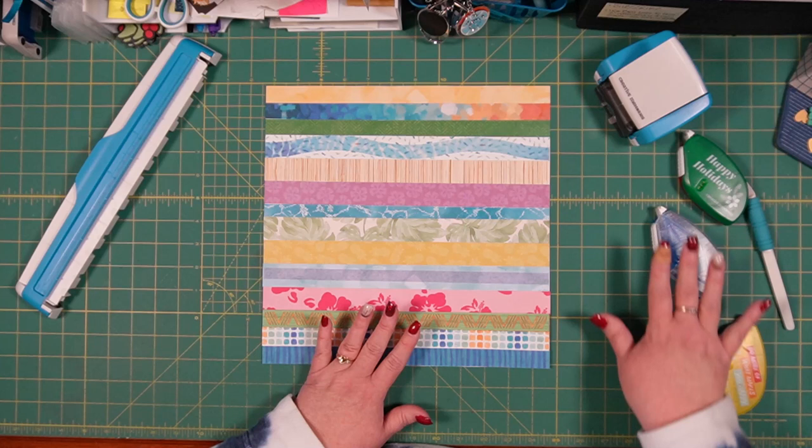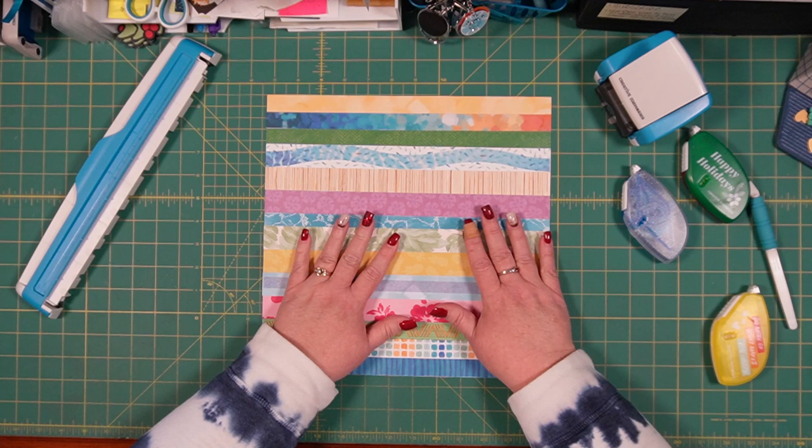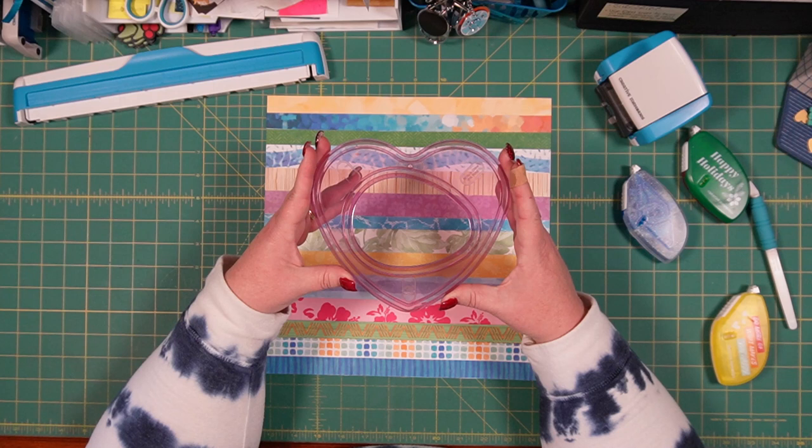Alright, so now we've got all of these adhered. You'll notice I had to pull out my vellum adhesive to adhere the two vellum strips on here, which is fine. I am going to use an old template — this heart template is from an older set of jumbo templates that I think were a bonus back with old CM.